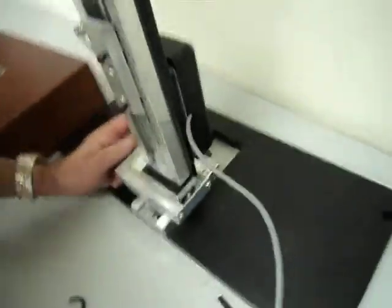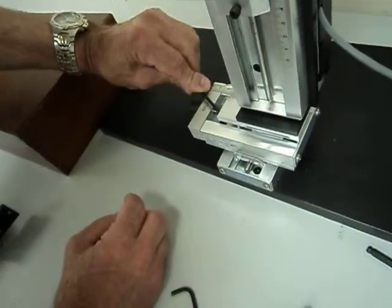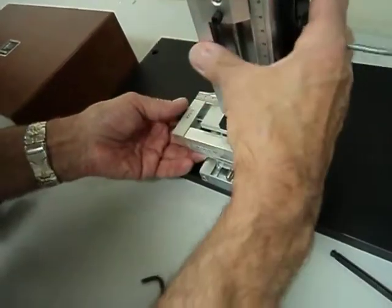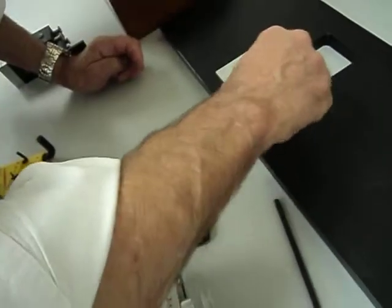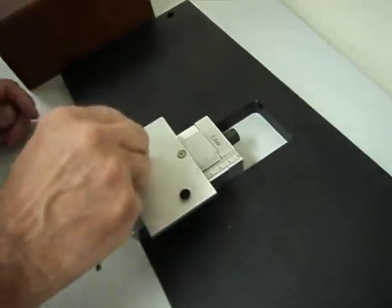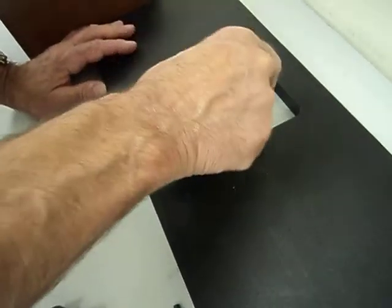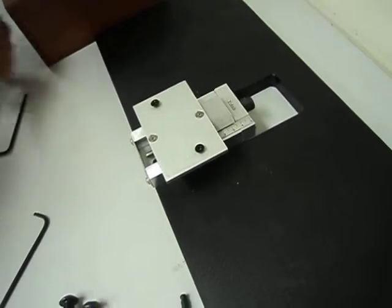There's one screw on the other side — you just move the stage all the way over. And there's another hole down the screw here. Take this out. These two screws will be left in here like this. This is the Y axis stage. So this will be packed separately.